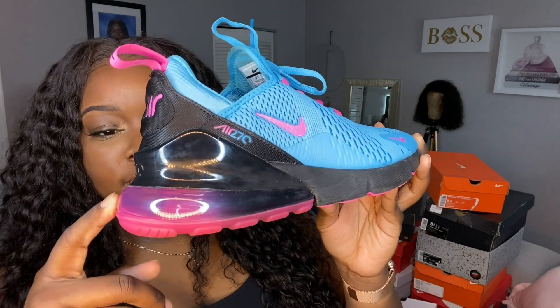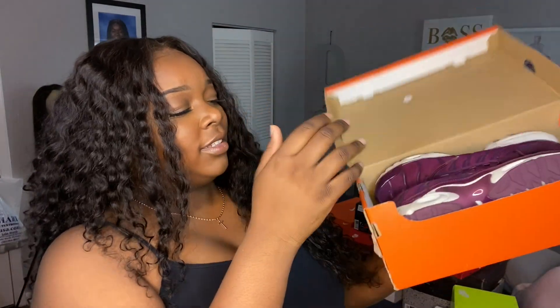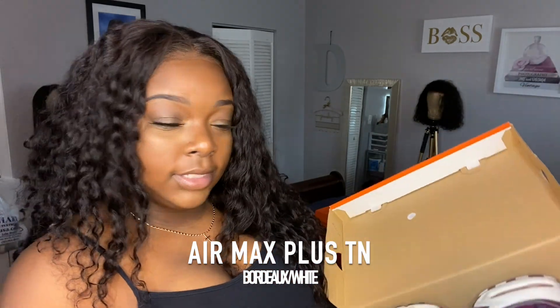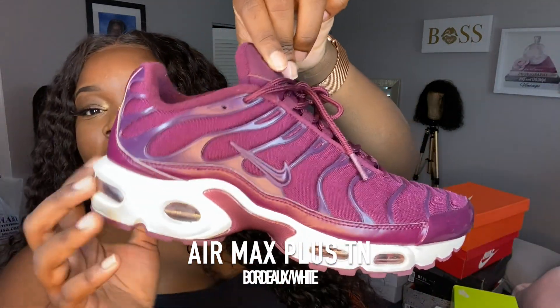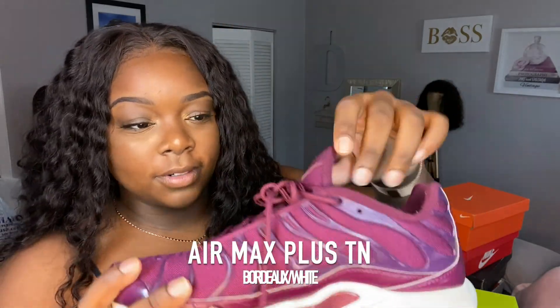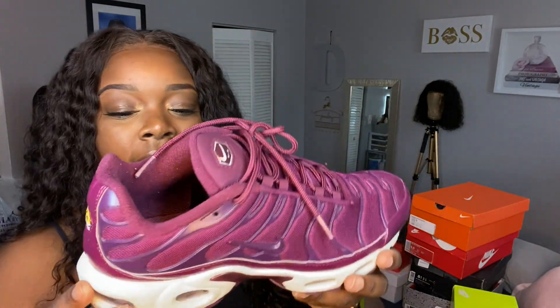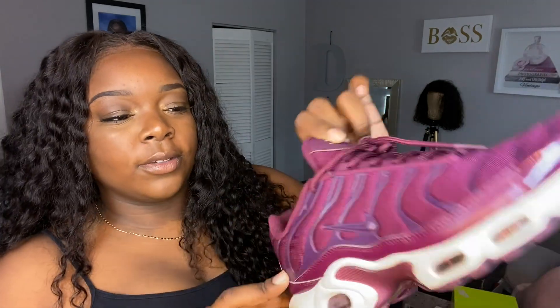These are the Air Max Plus TNs. I don't know the exact name, but if you type in 'plum' it will come up. They're very cute and very comfortable — oh my god, so comfortable. I got these around the end of 2018 and I've never washed or cleaned them. This is what the bottom looks like. They're a decent shoe overall; these are in size 9.